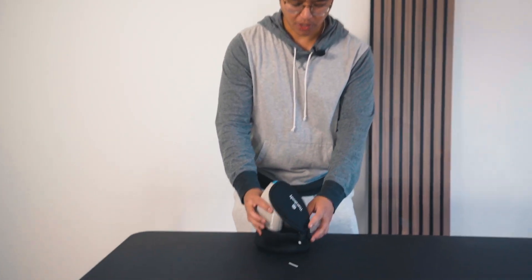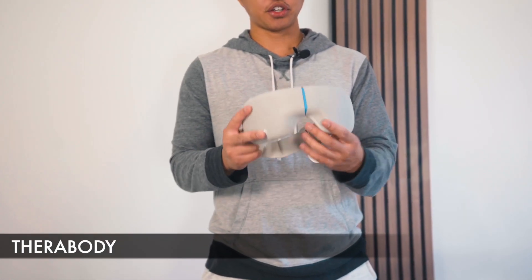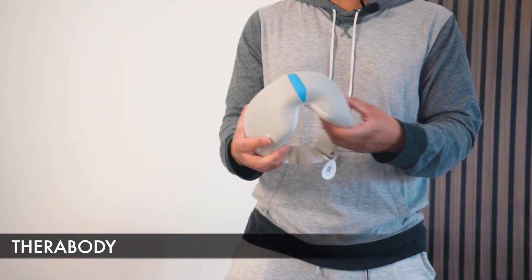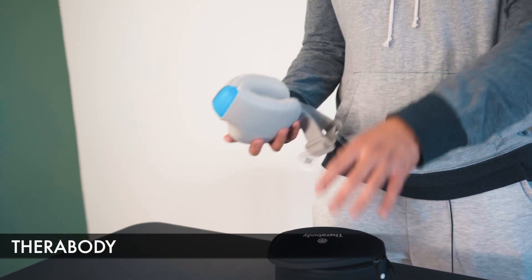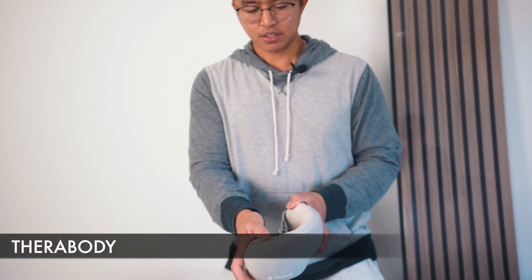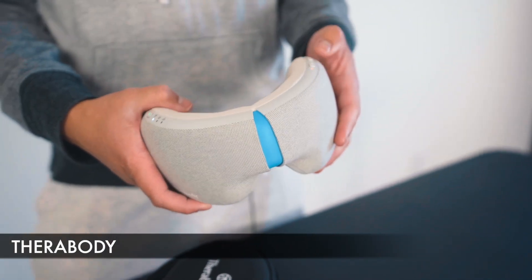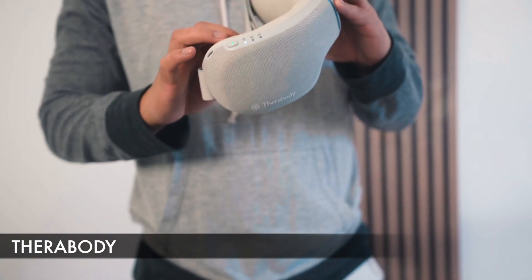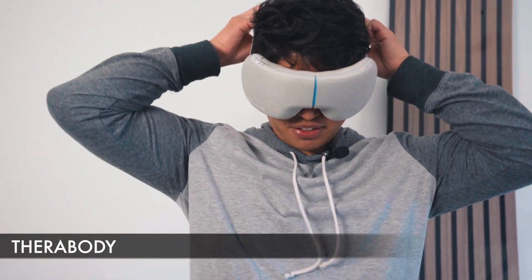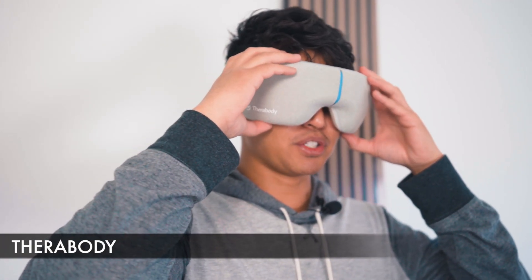The first sleep mask is the one from Therabody. It comes in this nice case right here. Right off the bat, this one is a bit more high-tech than your usual sleep mask. It's actually made to soothe your facial muscles while also heating them up. It's nice and foldable, making it a bit more compact — not as compact as a regular sleep mask. It has multiple buttons for different modes, whether it's massage or heat to relax the muscles around the facial area.